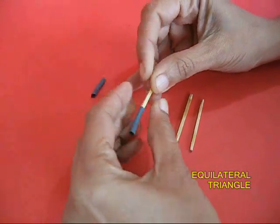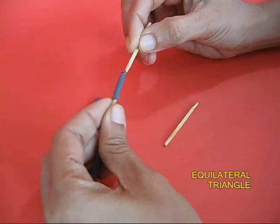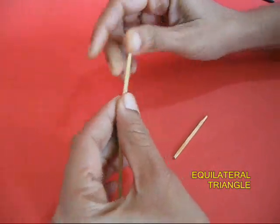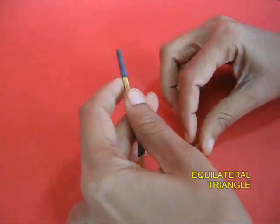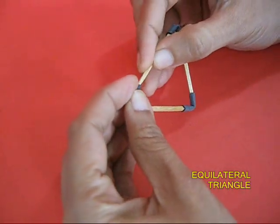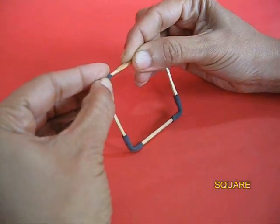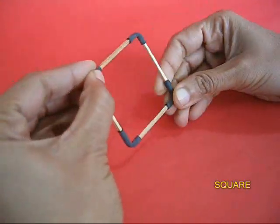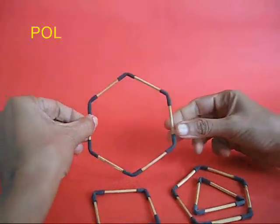Take 3 matchsticks, 3 valve tubes, and weave them together. First in a straight line you will see that one end would be a matchstick and the other end would be a valve tube, and you loop it together and make an equilateral triangle with 60 degrees. Then make a square, a pentagon, a hexagon.